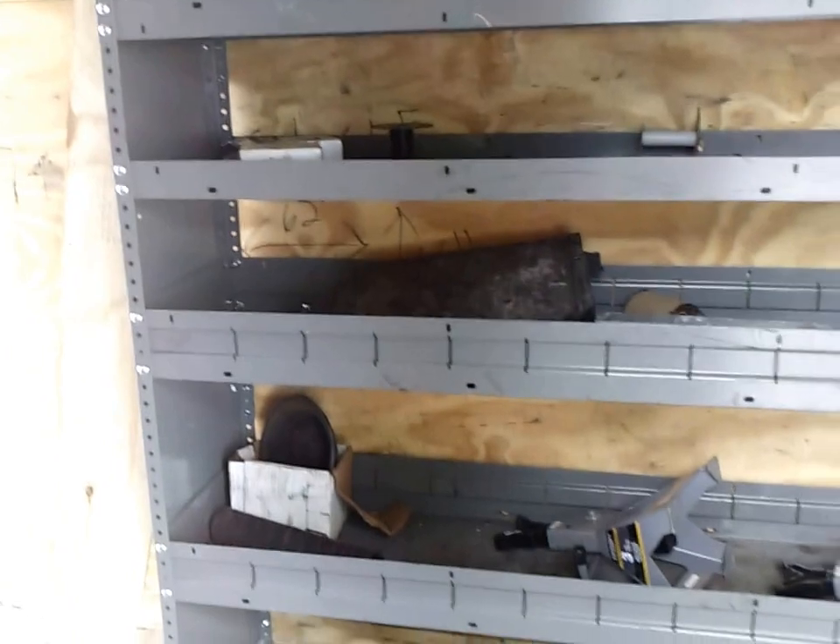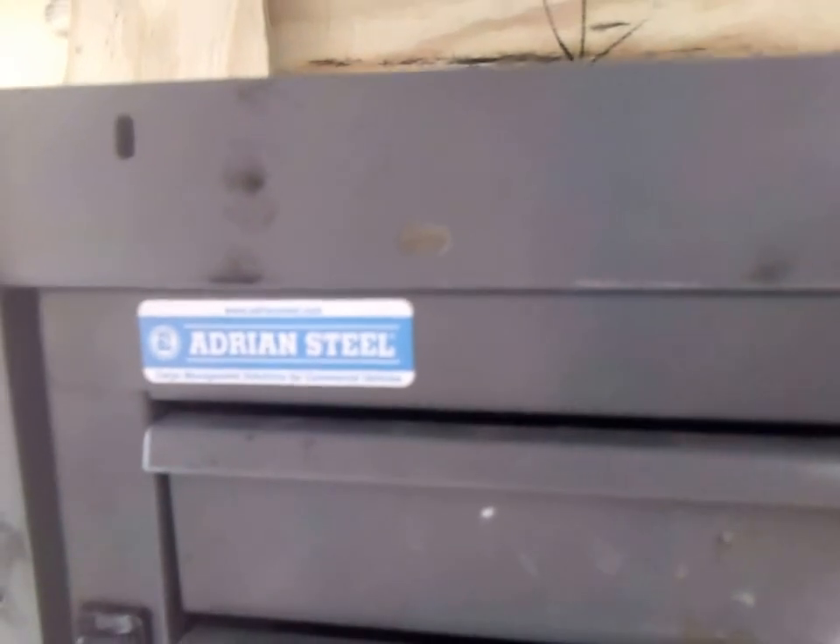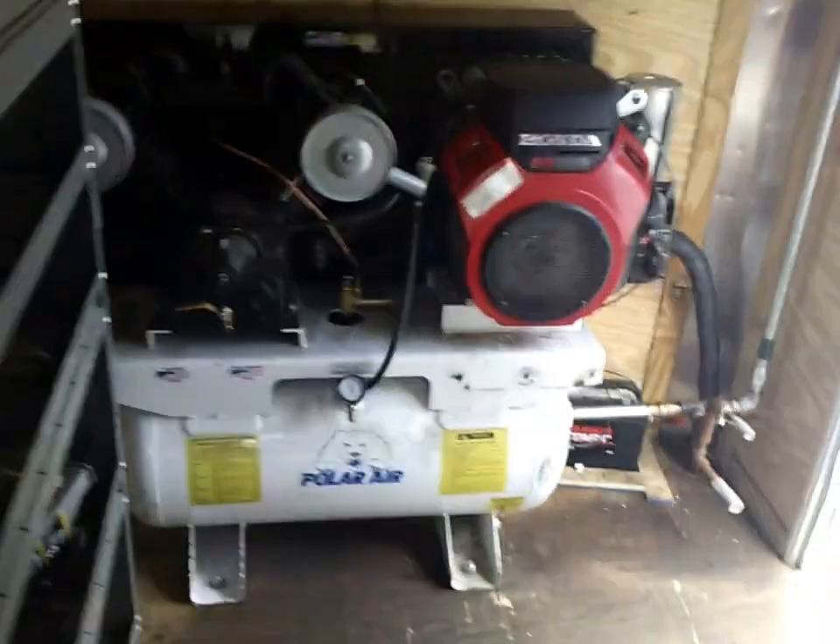We have a toolbox shelf, a work shelf, that's all mounted up here really heavy duty. Made by Adrian Steel — really high-quality product — and then we have the compressor here mounted towards the front.